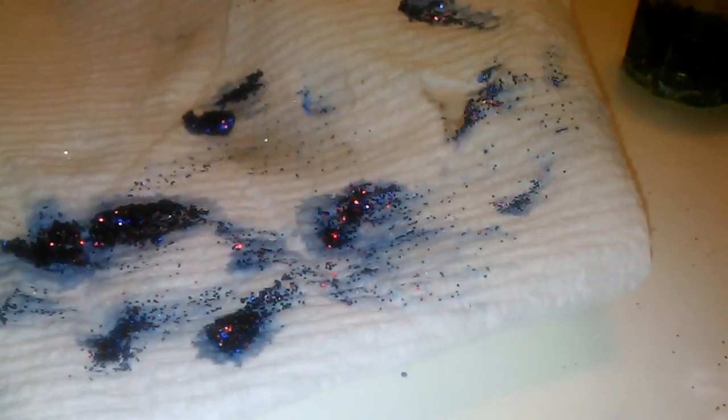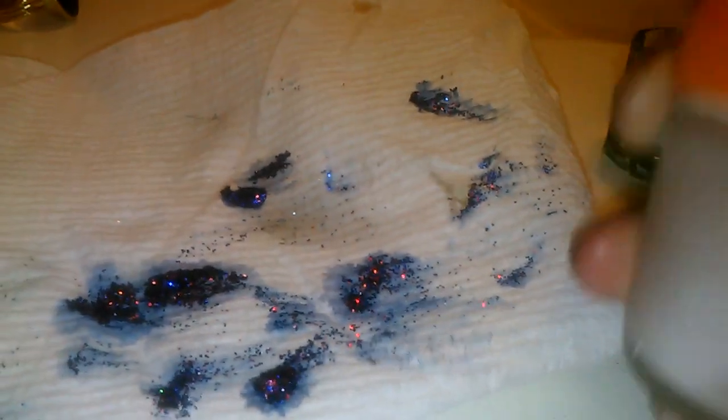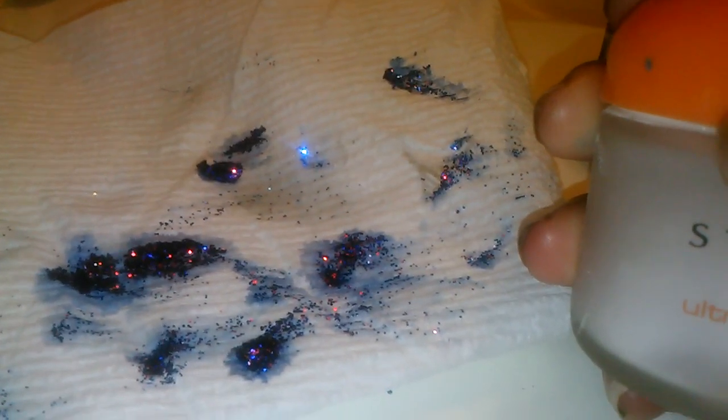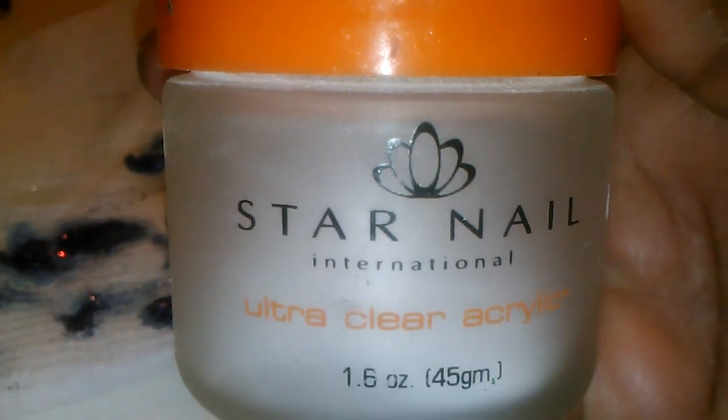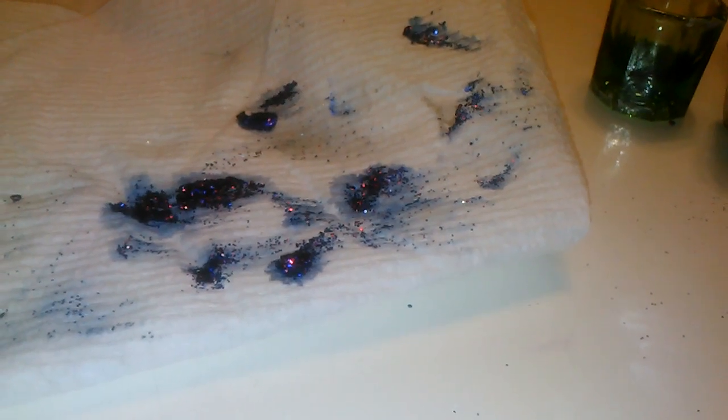I have a question: if anybody knows a good acrylic, because the one I got from school sucks. The one I got from school is this one — it's a Star Nail. I got the clear, the white, and the pink. And this acrylic powder sucks, half to death. It really does.